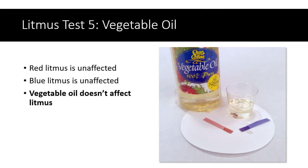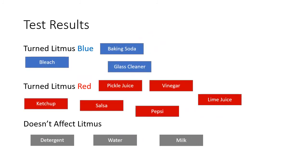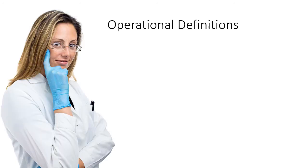We could continue testing a whole bunch of substances like this, and if we were in class, we would test a few more. Here's a typical sample of substances that we might test in class, and the results we would probably get. Some of the substances turn the litmus blue, some turn the litmus red, and some have no effect on the litmus at all. Based on this, we can classify substances into three different groups and give those groups names — these are what we call operational definitions, defining groups based on something we can observe in practice.